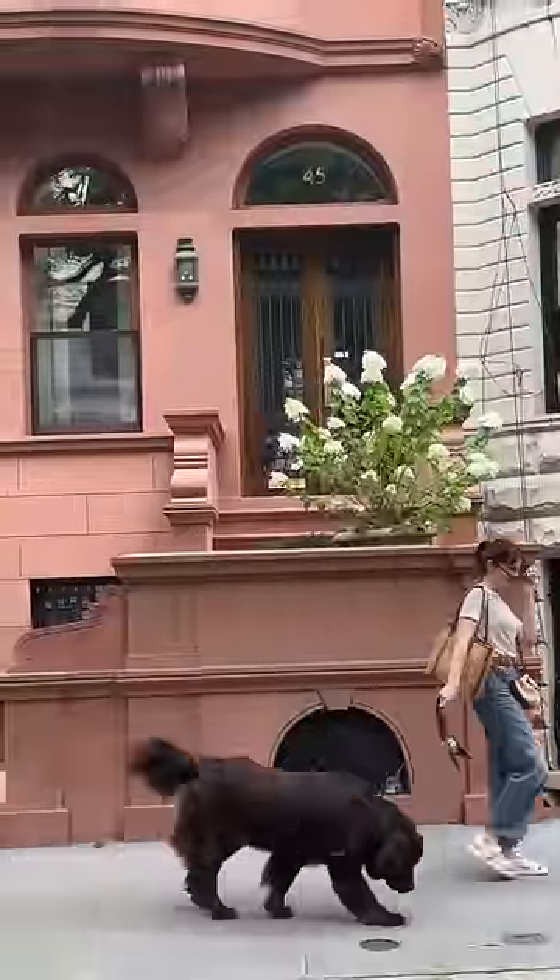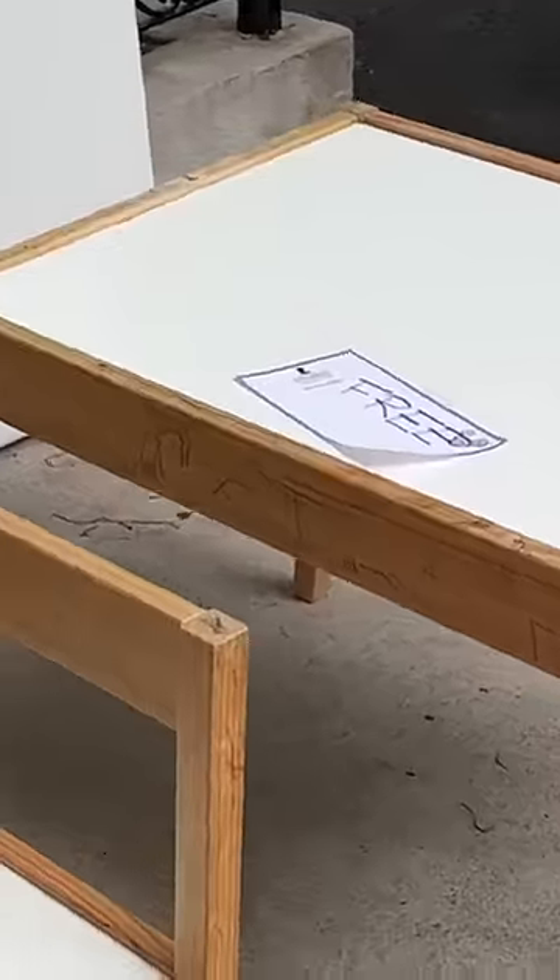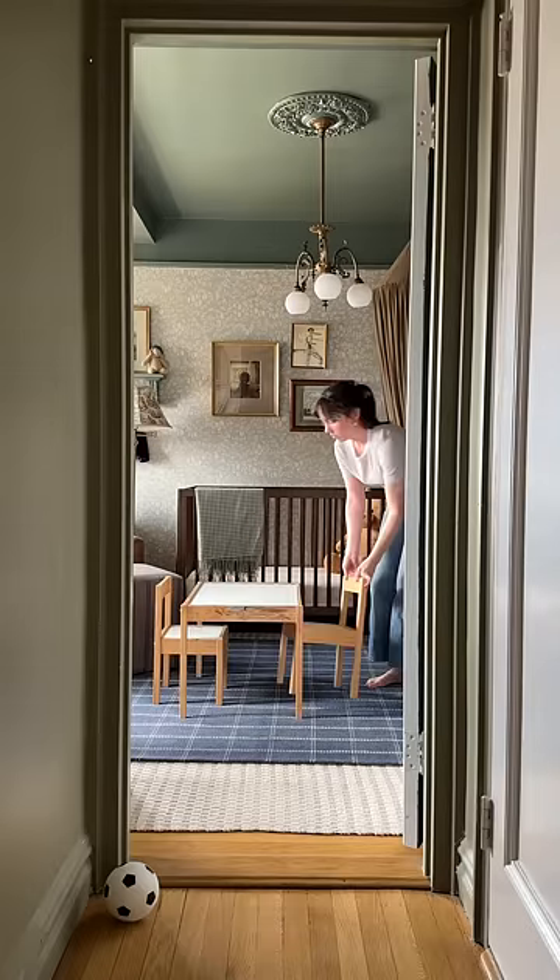The other day I was walking down the street when there it was — a well-loved kids table that needed a new home and a fresh beginning. So I took it home and got to work.